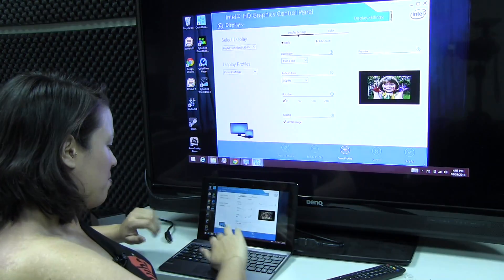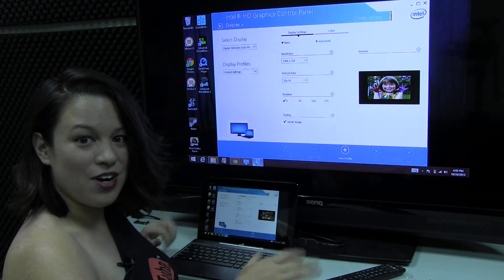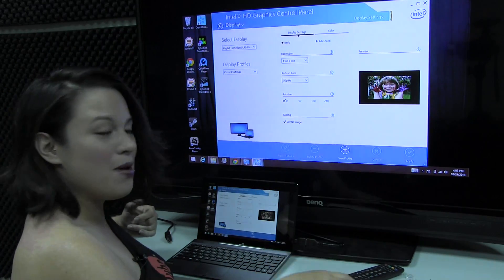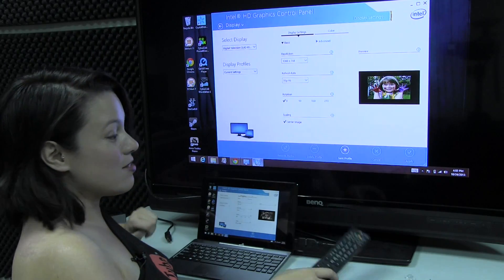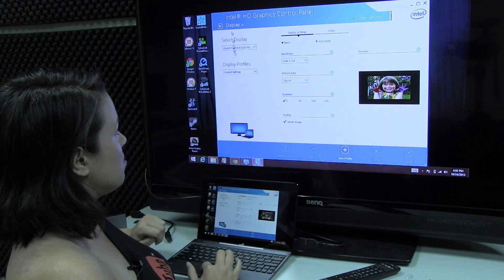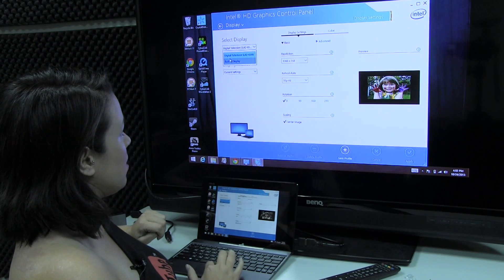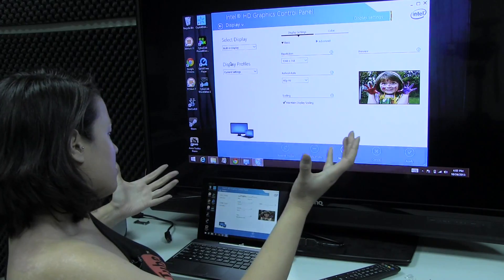I did look up the Intel HD Graphics control panel to try to figure out if I could stretch it. The menu on the TV didn't seem to allow for anything bigger than this either. Even when I put it on to built-in display, when it says it's supposed to push it to full screen, it doesn't.